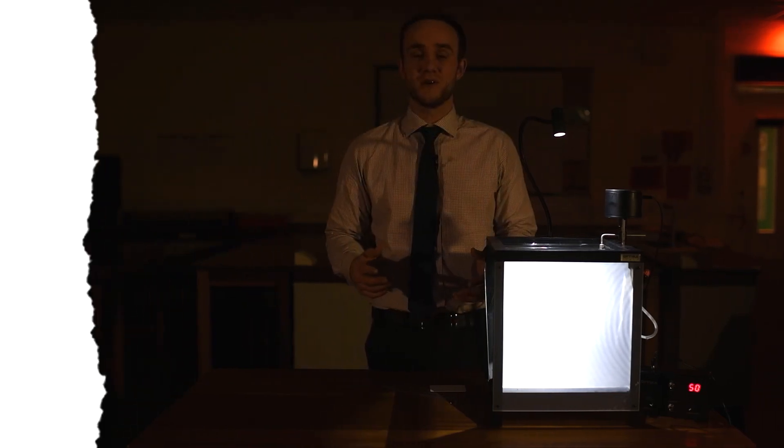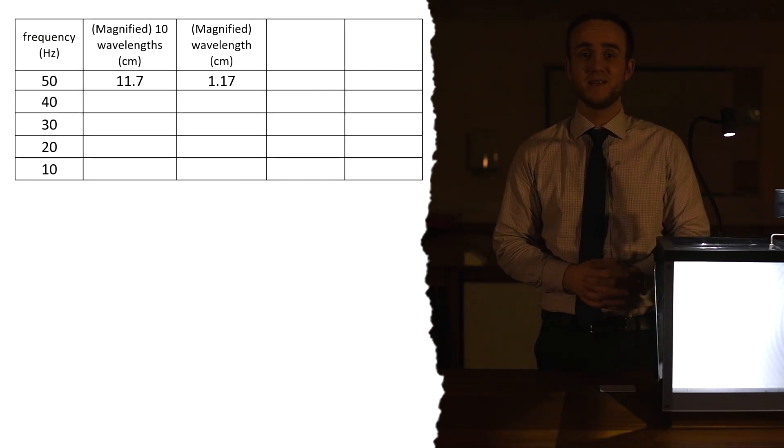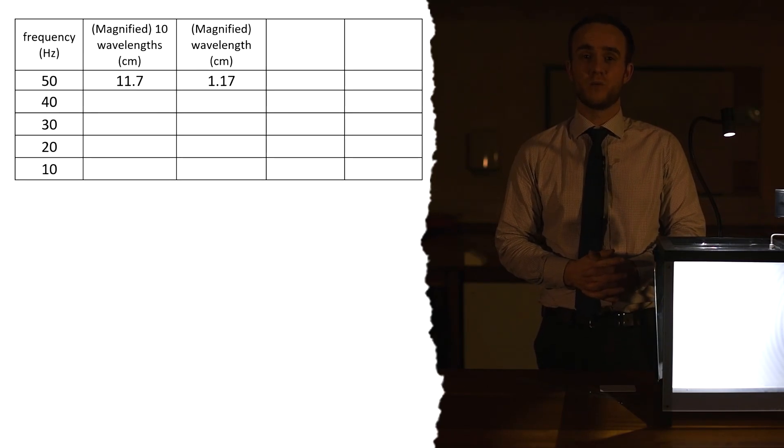Remember that when you line up your ruler, your zero has to be lined up to your zeroth wave - so you're not counting from one, you're counting from zero, then counting 10 waves. So 11.7 centimeters divided by 10, we end up with a wavelength of 1.17 centimeters.